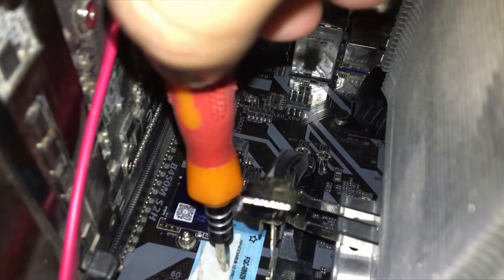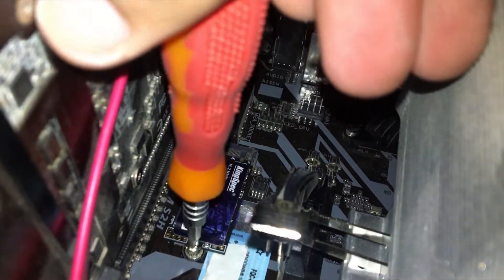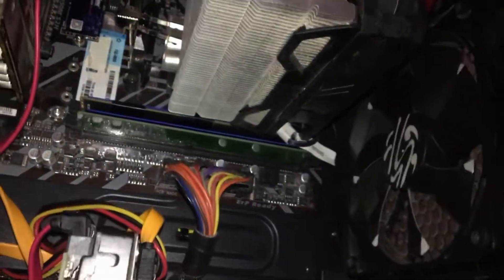That sticker over there is my Windows license — I stick it directly to my motherboard so I don't lose it. Once the SSD is in and everything is plugged in, you turn on the computer, and I'll cut straight to the desktop.